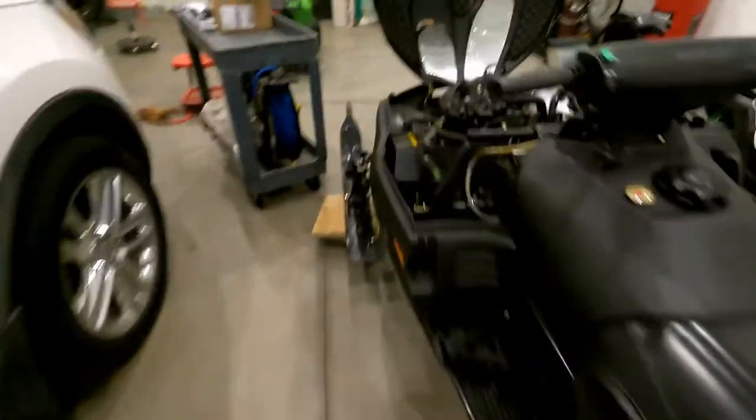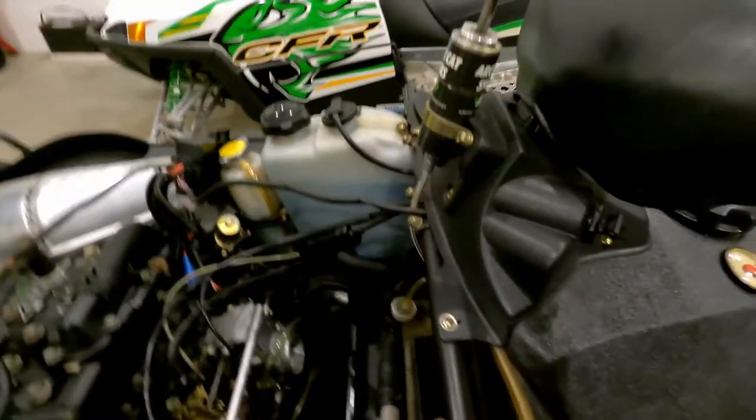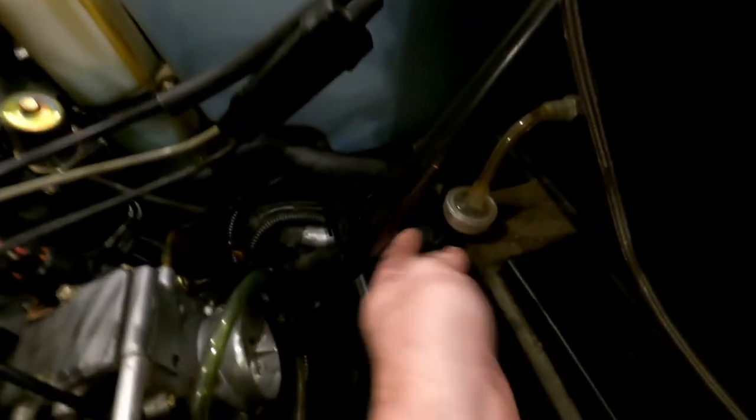So we got the airbox out and down to the carbs. What we're gonna do first — I have a suspicion it may not be just dirty carbs. I think these hoses are a little old and I think there's a crack in the hose. Lucky the fuel tank's already drained, there's nothing in there. So next step is pulling these off and we'll take a closer look.